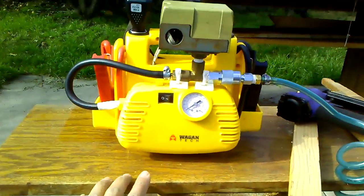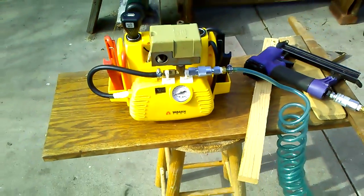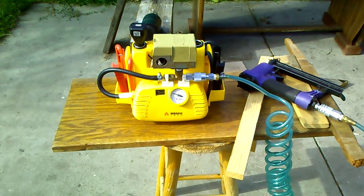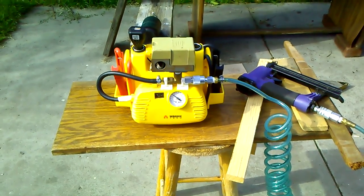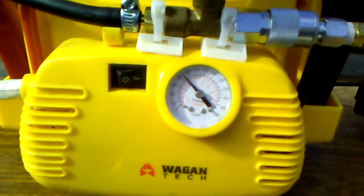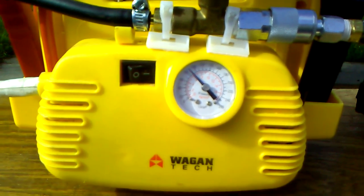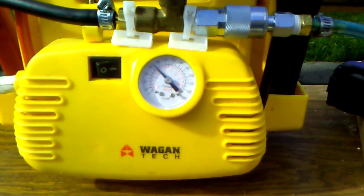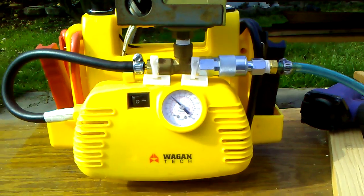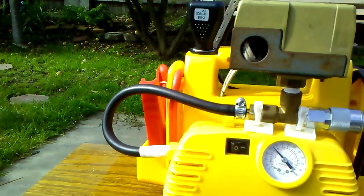I'm going to turn it on. It's going to be a little bit noisy, so watch it. See right there — it stops at around 80 PSI. Actually it's 85 PSI. You might not be able to see it from here, but it works pretty good. It activates and turns back on after I do the shot. But that's all I need anyway.